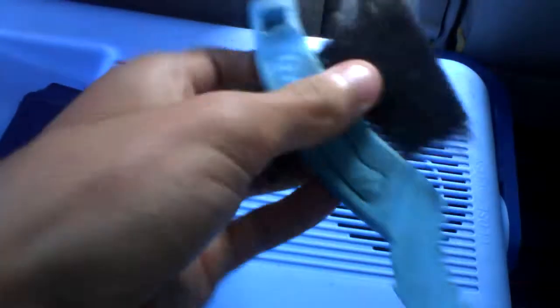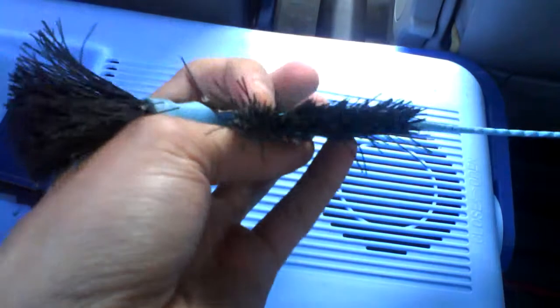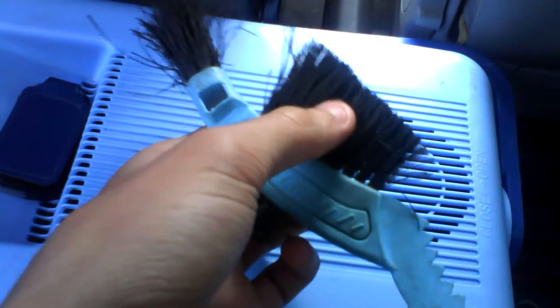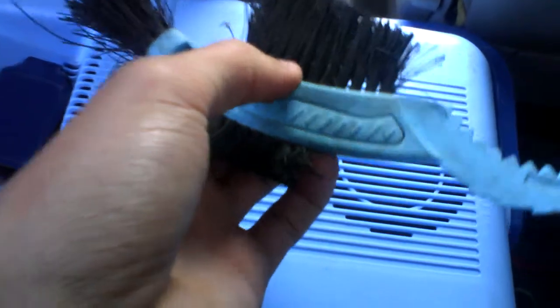Moving on to this bit. It's a longer, thinner section. That is ideal for different parts, maybe cleaning the tyres, the spokes, different stuff like that.